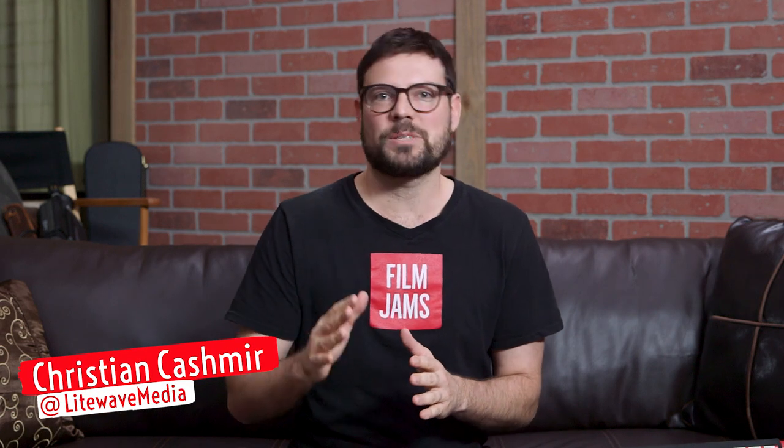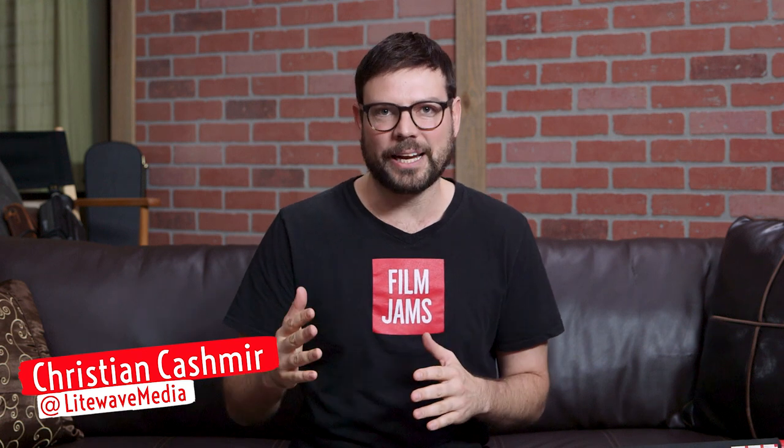What's up film jammers! Today we're checking out what has become an essential accessory in my mobile lighting kit. We're gonna turn this painters pole into a monopod for your lights, and we're gonna shoot some photos with it down at the beach.